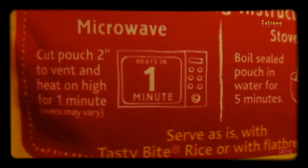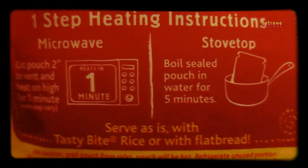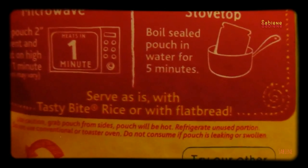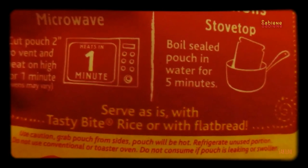Now you open it up here, but we're going to microwave it. For making it warm you tear it. It says cut pouch two inches to vent and heat on high for one minute. So let it sit a while. You can boil it on a stove top like this. Serve as is with Tasty Bite rice or over flat bread. I've been eating it right out of the pouch.